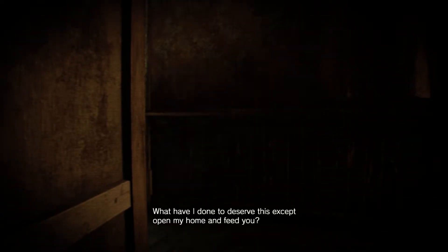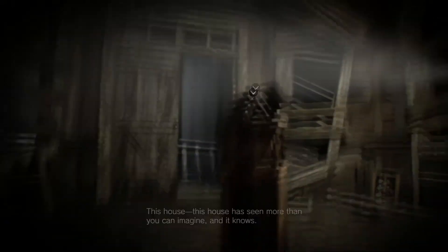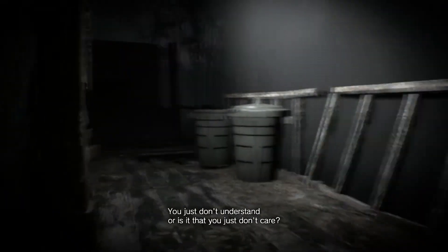What have I done to deserve this, except open my home and feed you. Oh God. Her perception's very low. She rolled like a two. She rolled like a three. Cause if it's one or two you could re-roll. I can't take it. Is she coming? Yes. I'll hide behind the door. It looks like you can peek in through the window behind you. You see that right there? Cool. It's like a real movie.